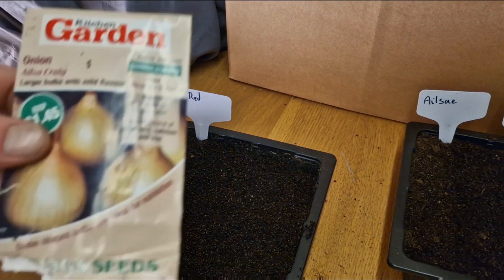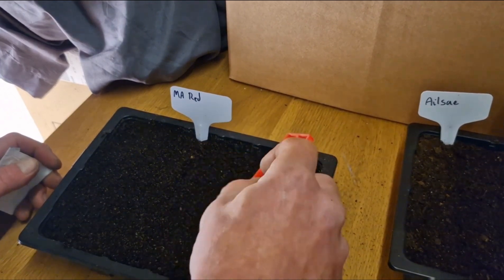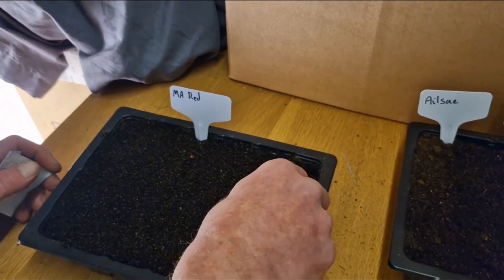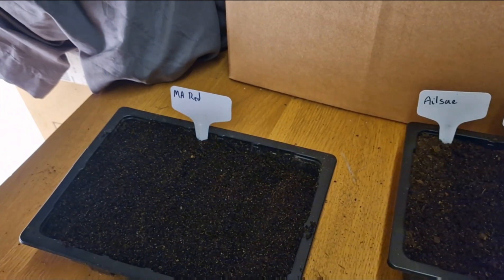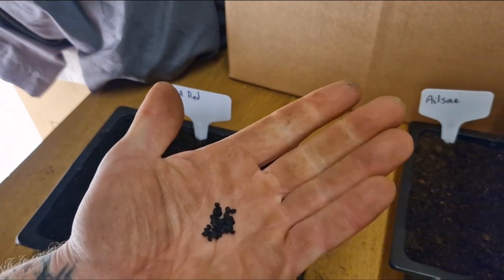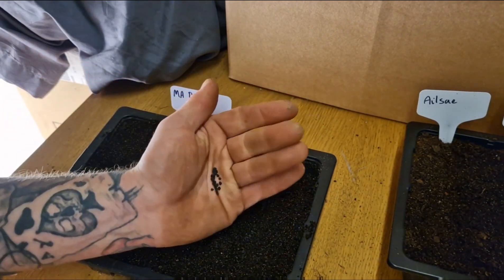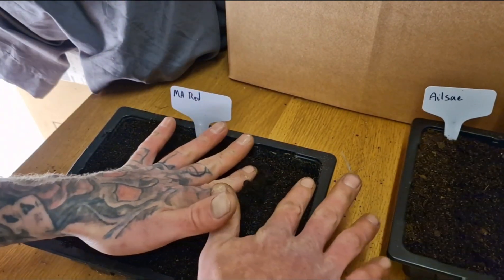And if there's enough I'm going to try and do two rows of the Elsa Craig — actually I'll just do one row of the Elsa Craig. There's only enough to do one row anyway.